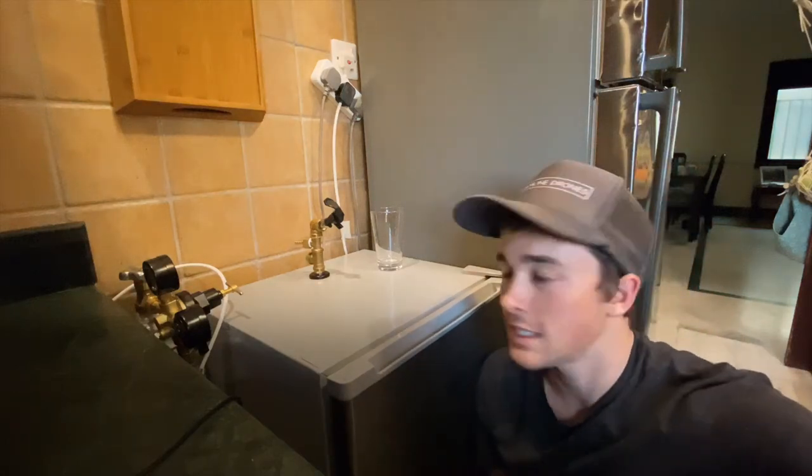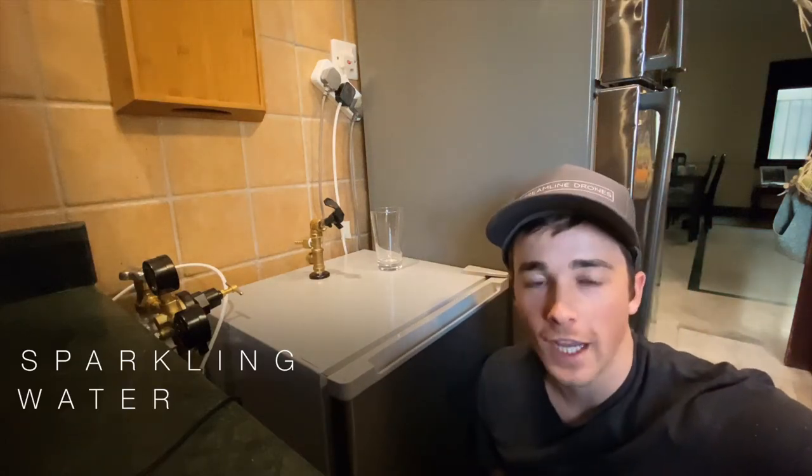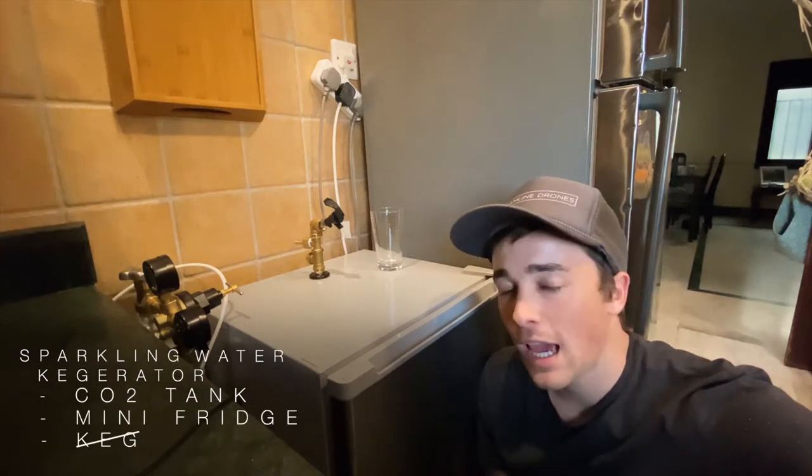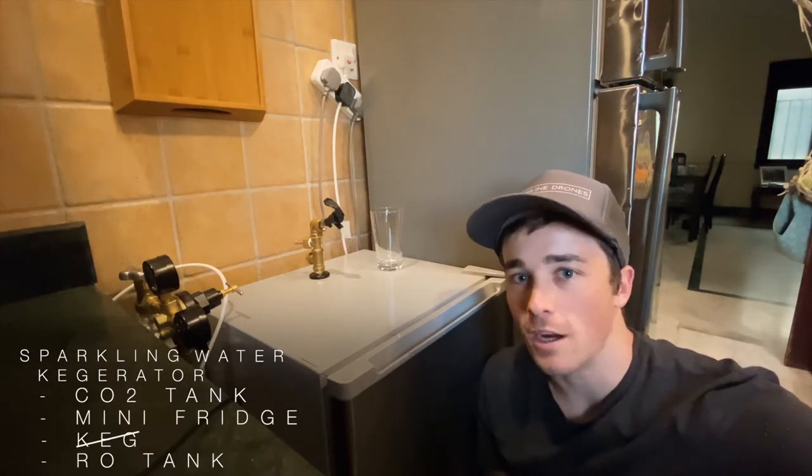Hey, my name is Will, and this is my sparkling water kegerator using a CO2 tank, a mini-fridge, and instead of a keg, I'm using a reverse osmosis water tank.